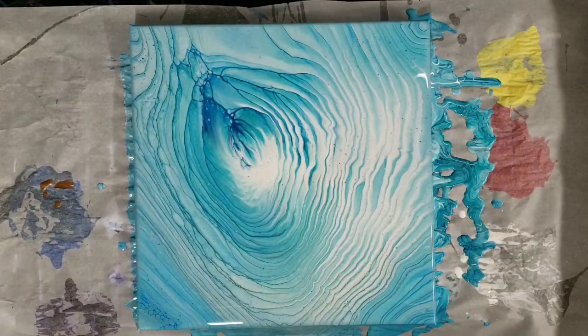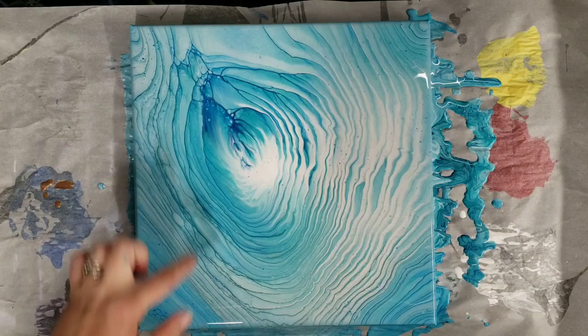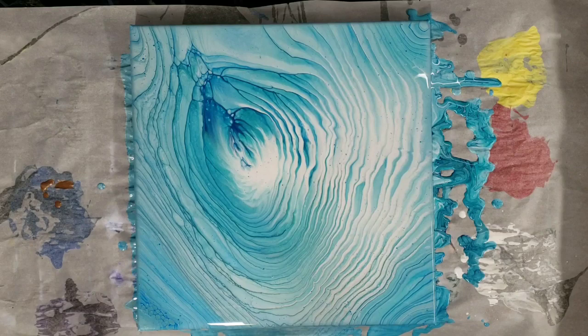Okay, so this is about an hour later. Not too much has changed — I was kind of hoping for some crazy cells like these ones. Still gorgeous though. Let's go ahead and let it dry and we'll see how it looks. I've seen on Melly's that the colors tend to pop out even more as it dries, but we'll see. So we will be back.